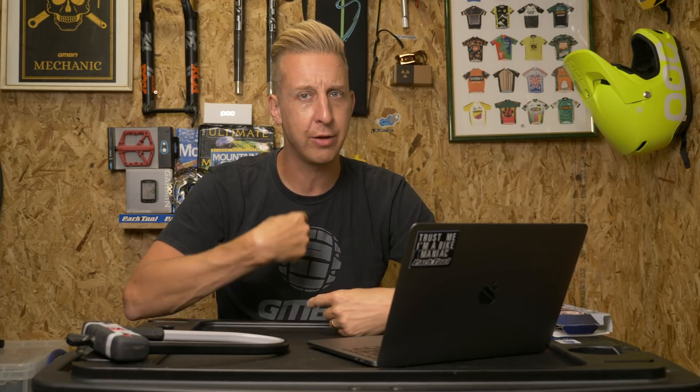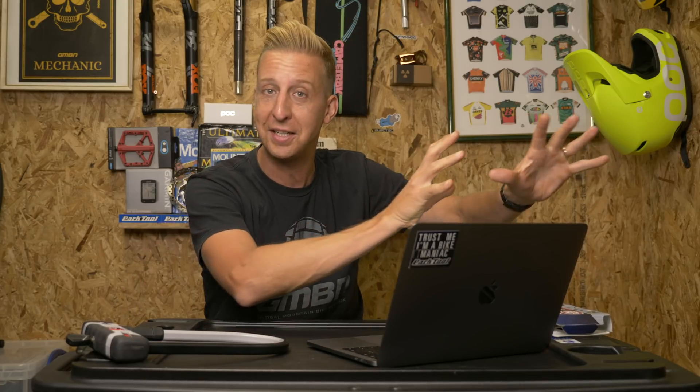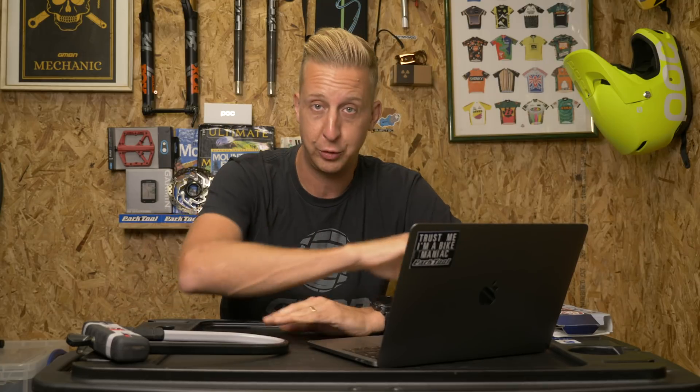And there we go — another weekly GMBN tech show in the bag. I'm actually at Eurobike right now, so keep an eye out for some really cool content on our social feeds. There's going to be loads of new tech coming up on the channel in the next few days, so make sure you check back constantly. When you subscribe, click that notification bell and you'll see all the new cool Eurobike content I'll be posting. As always, give us a huge thumbs up. Click here if you want to do a home shock service with Henry, or here to see all about Tom Wheeler's adapted Mondraker — a fantastic piece of kit, and what he's done to make it rideable is just astonishing.